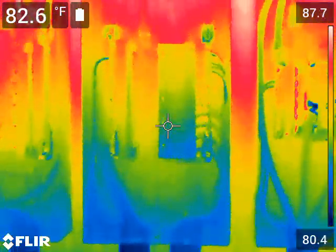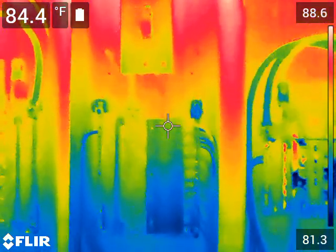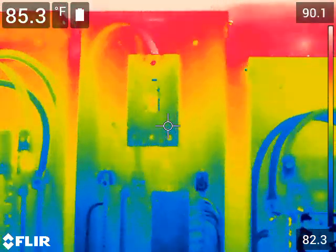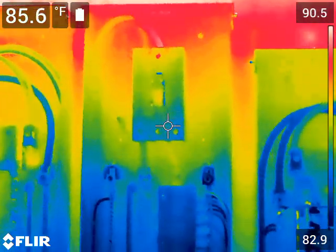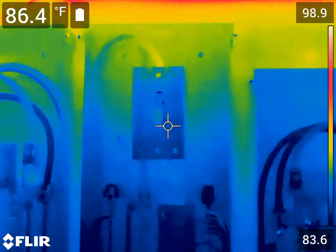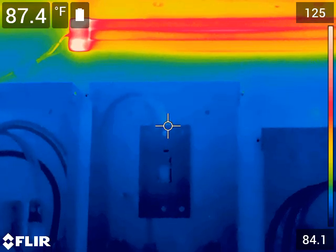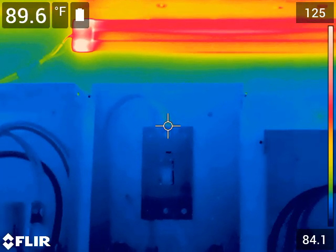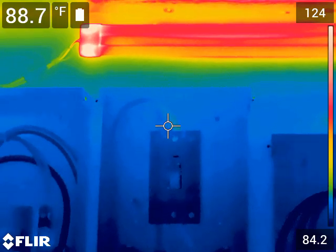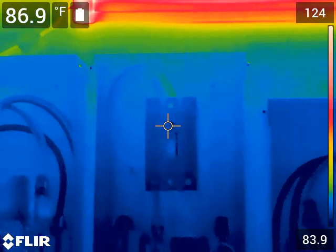The second panel is the inverter output panel — the AC coming from the inverter. Now if you'll notice, there's a little difference right here on this center. It's at 89 degrees and the other wire is at 88, so it's only a one-degree temperature difference.